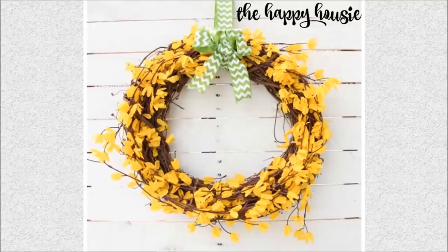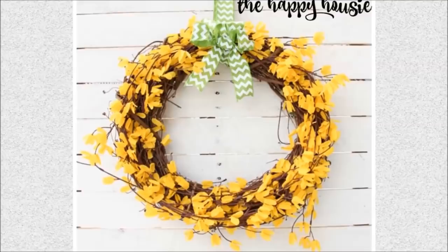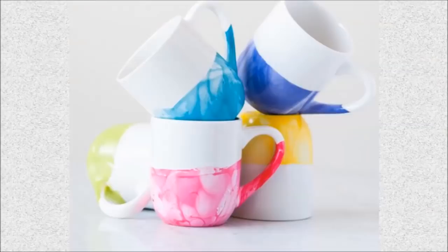37. Spring Forsythia Wreath: Welcome spring into your home with this bright floral wreath, made from dollar store products.